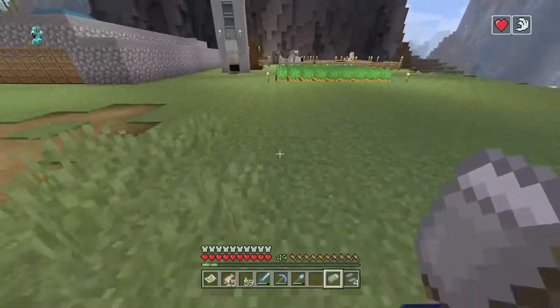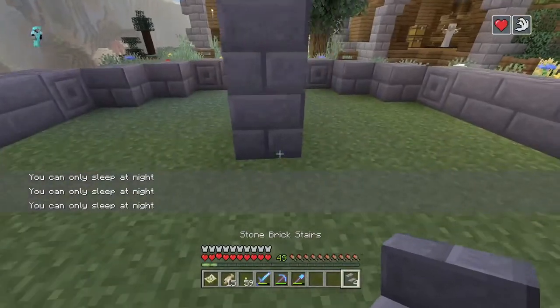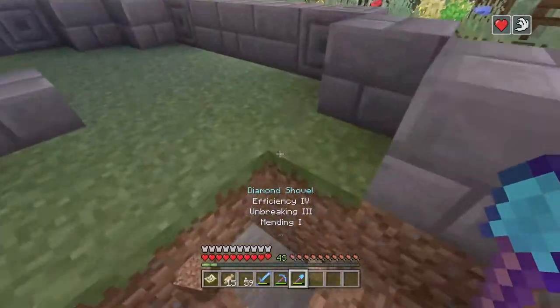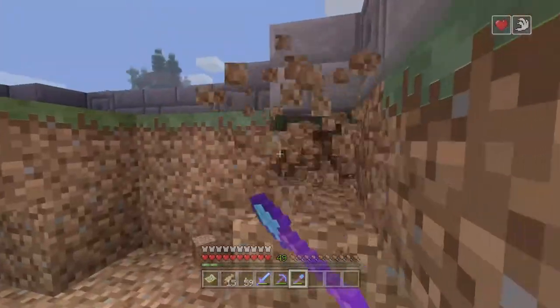It's kind of nighttime, we can just go to bed real quick. All right, and then right here you're gonna want to go like this to make it look like it's being supported, and then dig out all the dirt so we can place in stone right down here.